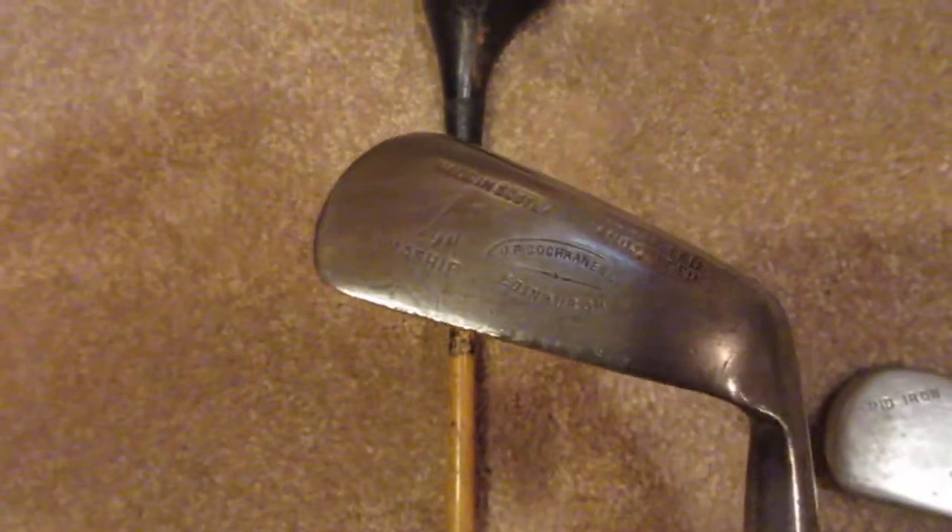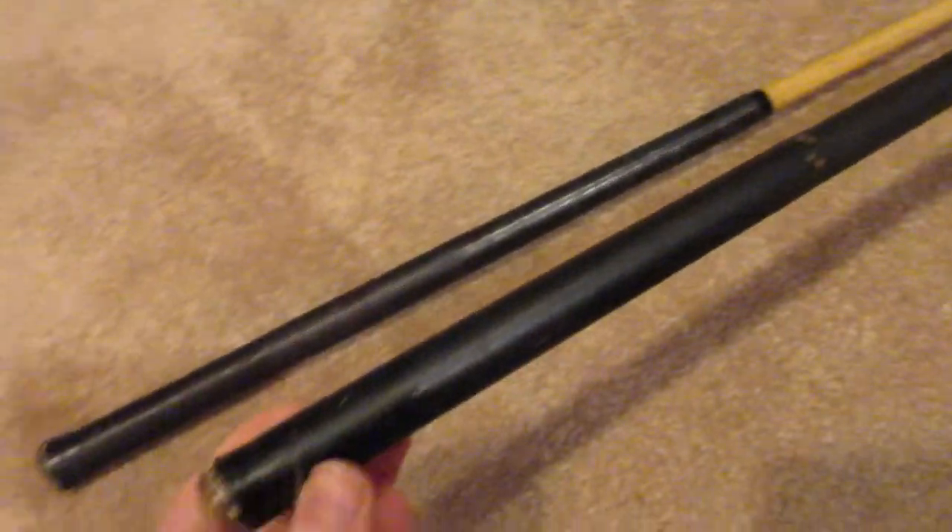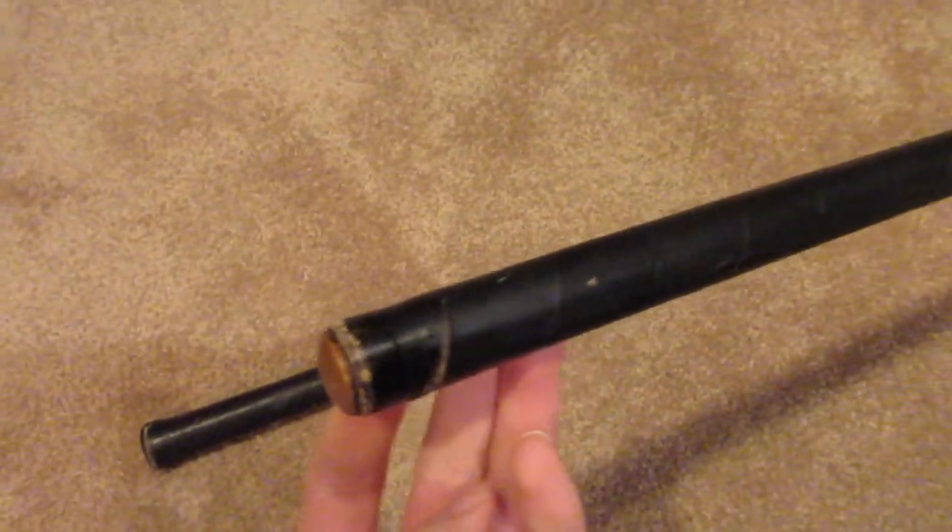This is one of the first hickory clubs I got — a Mashy made probably about 1915, so it's the oldest one I've got. It's made in Scotland, and it's actually kind of a collectible club. I just can't hit it very well because it's been cut down a bit — it was probably used by a teenager or someone shorter back in the day. I kept the original grip on it and restored it, but the head's just not very big, so I usually thin it on full swings. It's great around the greens though.